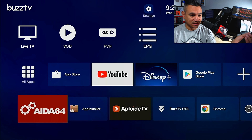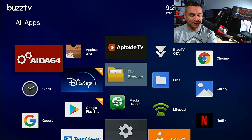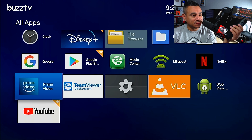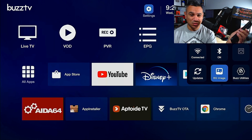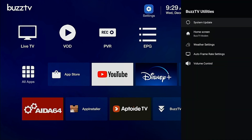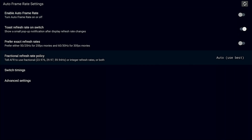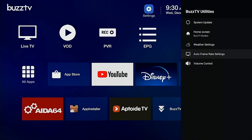Looking at the BuzzTV device itself, it has some extra features. This remote doesn't have a companion app, unlike some other BuzzTV remotes. Under Settings, go to Buzz Utilities — there you'll find system updates, home screen weather, screen auto frame rate settings, and volume control, where you can force the max volume. I personally leave these settings as-is, but you can also go into advanced settings to adjust decoders and similar options.